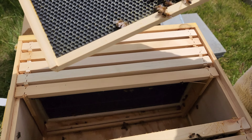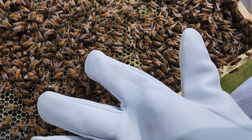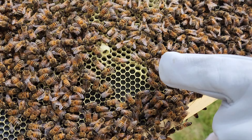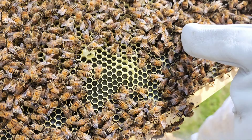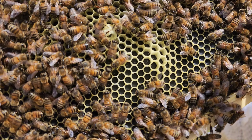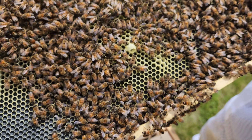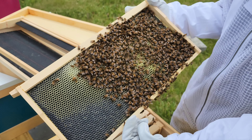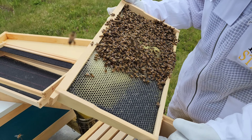It seems they're queenless. There's a few queen cells — this is the second queen cell we found. But all those eggs in there, those are worker bees laying eggs. There's multiple eggs in one cell. I'm not 100% certain because I haven't checked the whole hive, but that's a good indication that there is no queen and the worker bees have started to lay eggs.